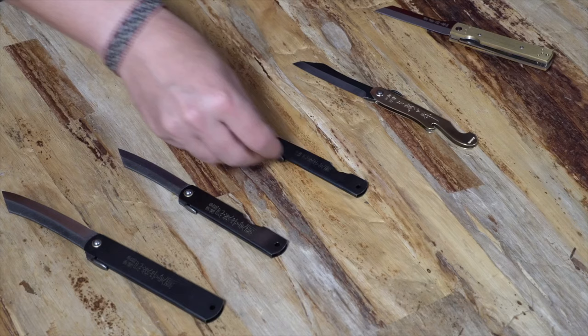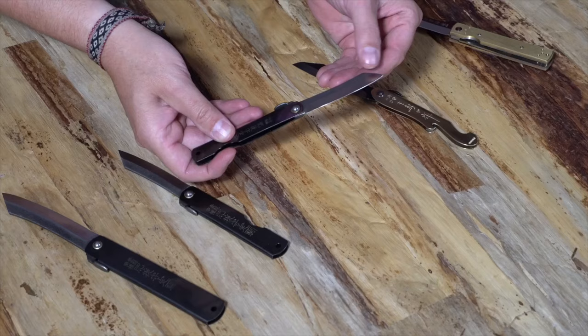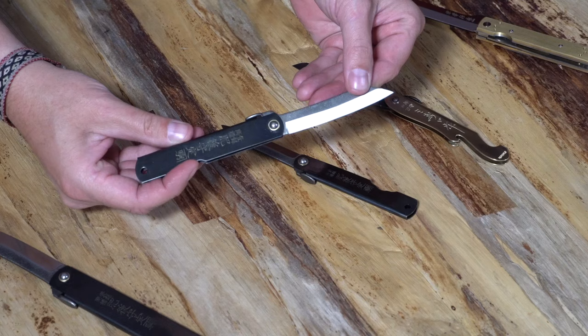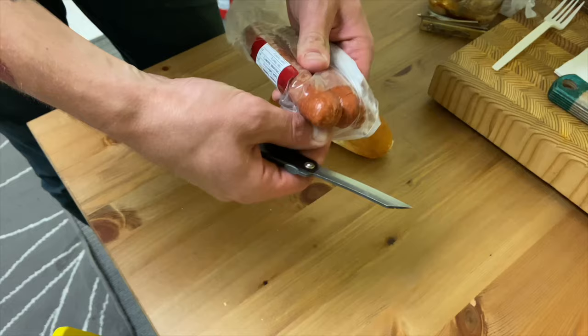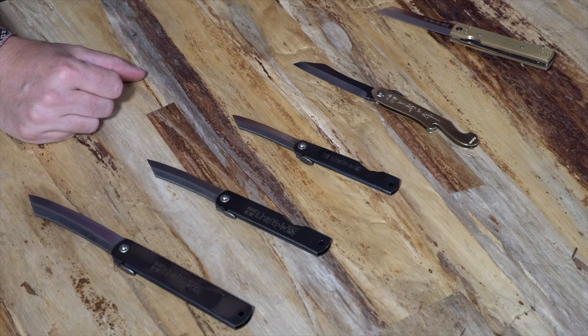I'm also a big fan of keeping one in the kitchen. These are the traditional, legendary Hego no Kami. The small one I'd use for everyday situations like opening boxes or even in the car. The Hego no Kami was made really popular in the 1950s — it was actually a school supply for children for sharpening pencils. I have one in the kitchen, one in the car for opening packages, and one in the camping kit just for making feather sticks and carving spoons.